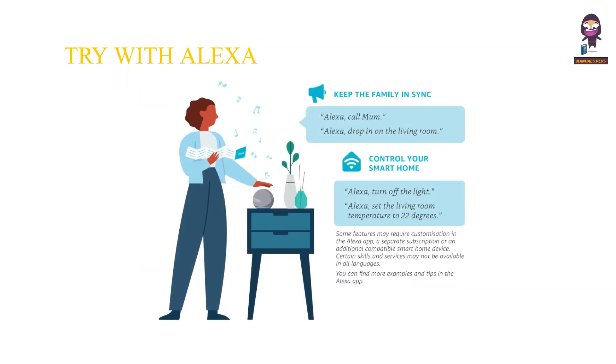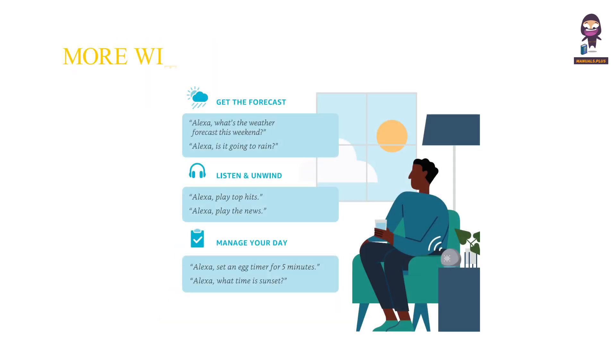Things to try with Alexa. Do more with Alexa.